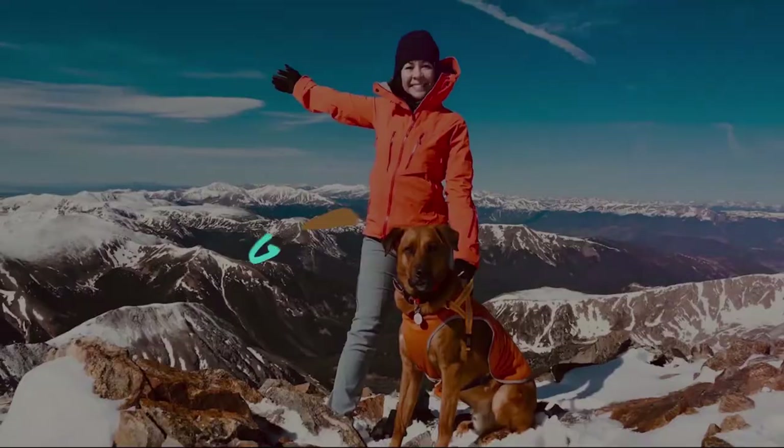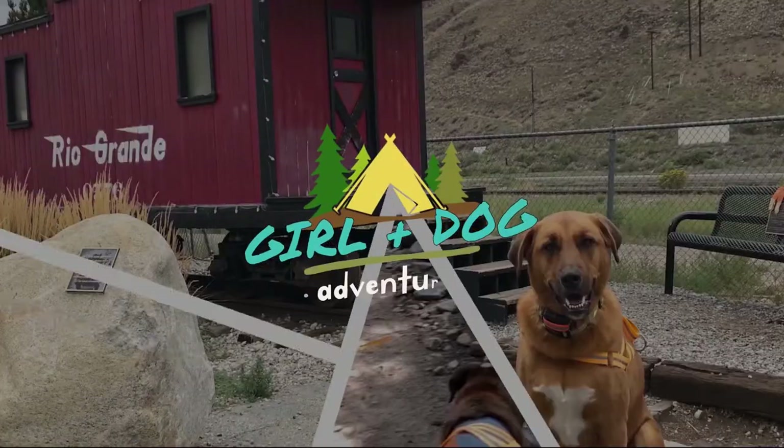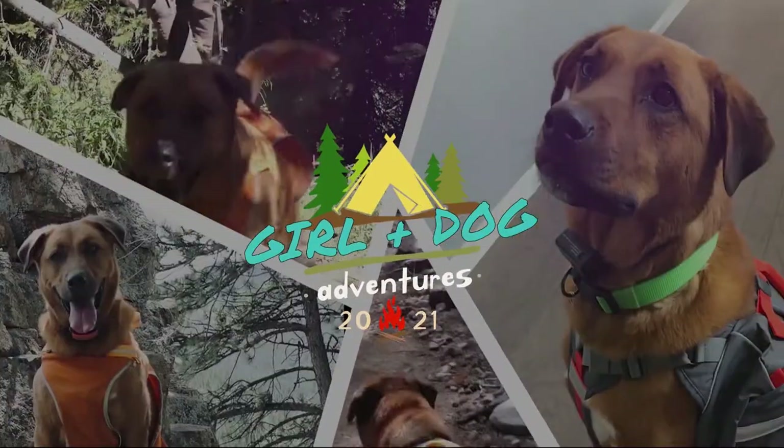Hi everyone and welcome back to the channel. Today we're going to talk about dog hair. Dog hair is one of those things that's almost the last to think about when you're choosing a tent or when you're camping or backpacking, but it's one of the most annoying things we have to deal with as dog owners when we want to take our dogs with us on camping adventures.